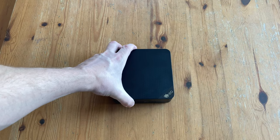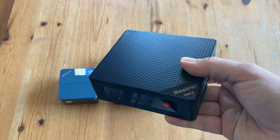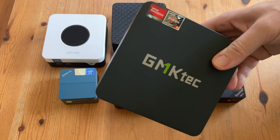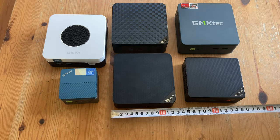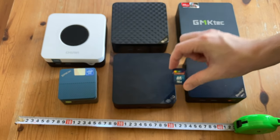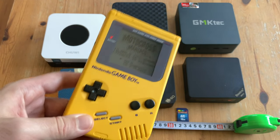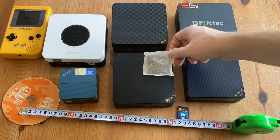For the size comparison, the EQ13 is much larger than the GMK-TEC G5, and a little bigger than the B-Link Mini S12. The Chuwi Larbox X 2023 stands a little taller, as do the faster Ryzen variants such as the B-Link Sur 6 and the GMK-TEC G5. It measures around 12cm in length and width, and stands around 4cm tall — roughly 4 Rooibos tea bags big.